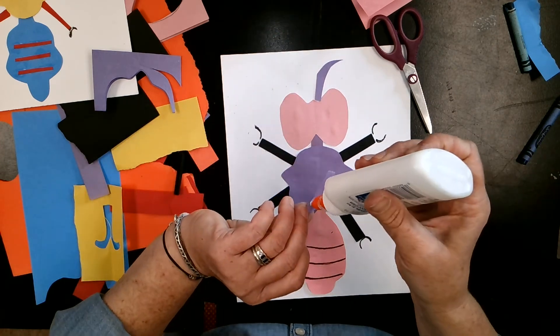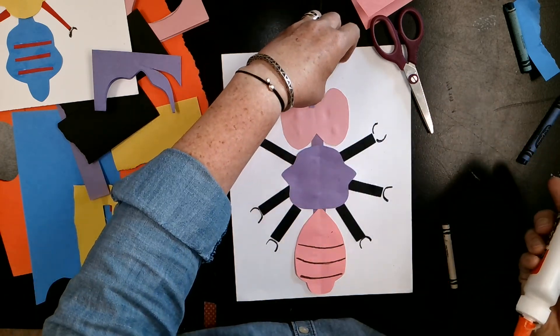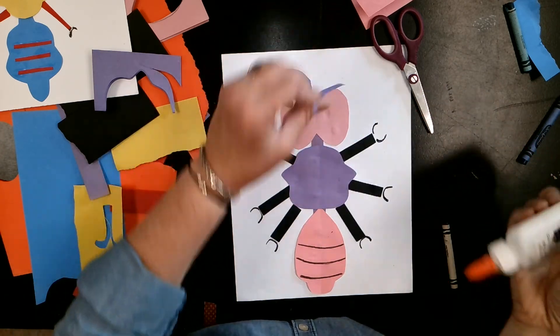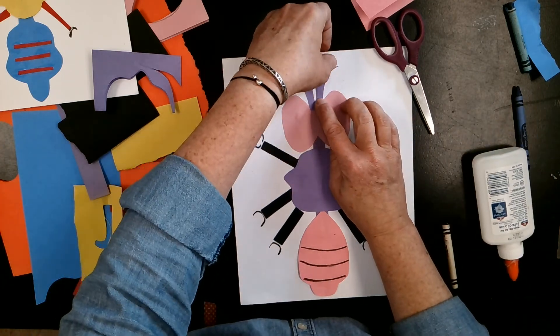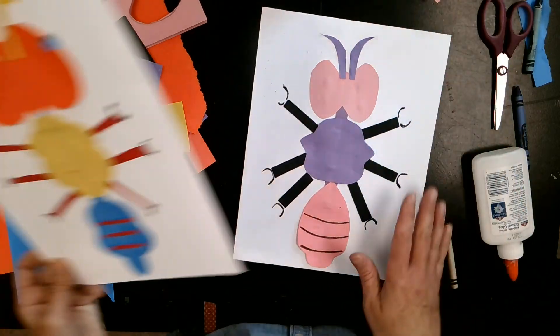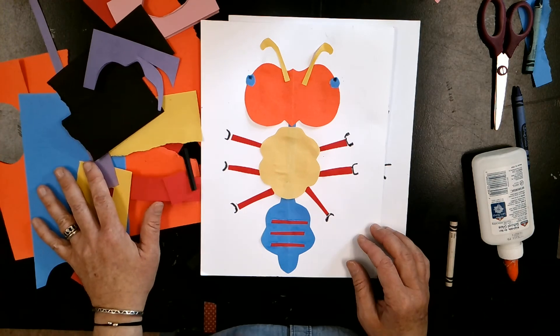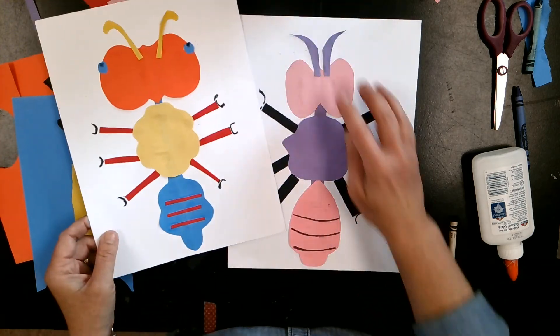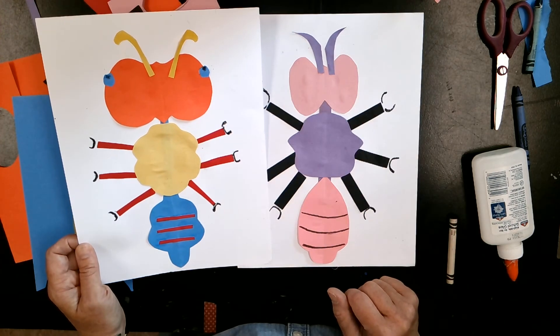Of course, you could add eyes — you can either use your construction paper and cut and glue eyes, or you can use your crayons. Just try to make it look symmetrical, which means it's the same on both sides. Get creative and have fun! I want to see a picture when you're done. Take a picture of it and email it to me — my email address is agreenhouse at acs.ac.